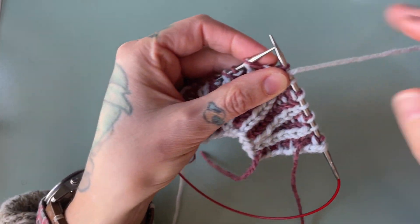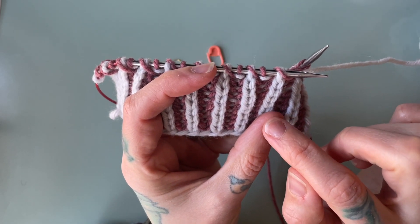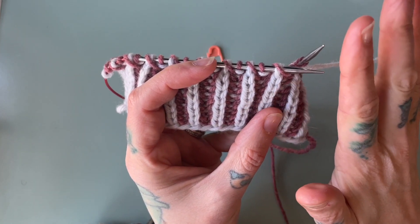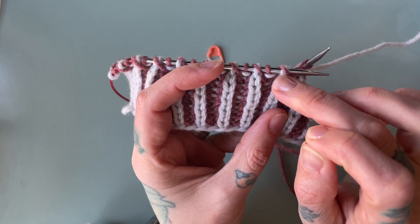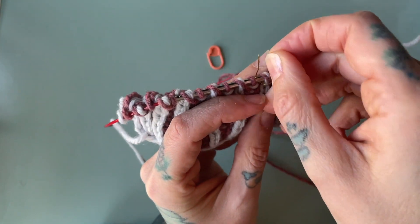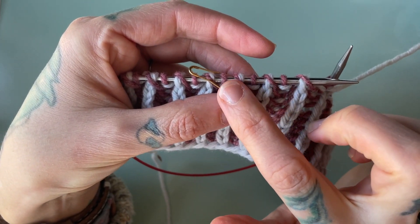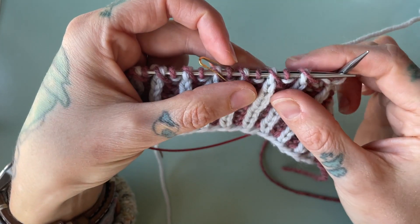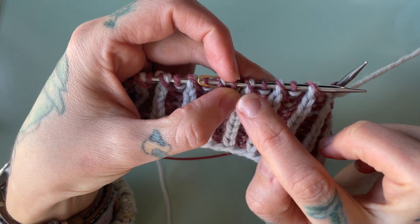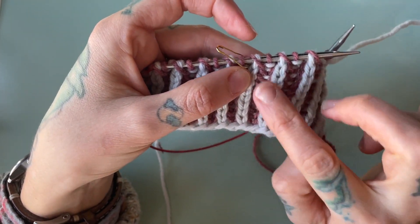For the bark four stitch decrease, we use five stitches — we decrease out four of them and only one will remain. It's helpful, especially if you're new to this decrease, to put a little stitch marker after the fifth stitch so you know exactly how many stitches you're using. In brioche, what can feel confusing is that every other stitch has two strands of yarn instead of just one. So for this decrease, we use five stitches — one, two, three, four, five — but that's eight strands of yarn.